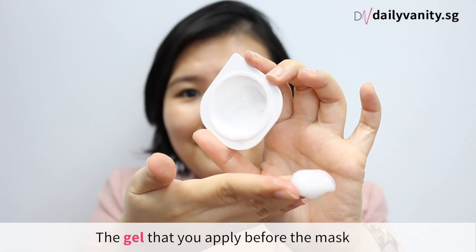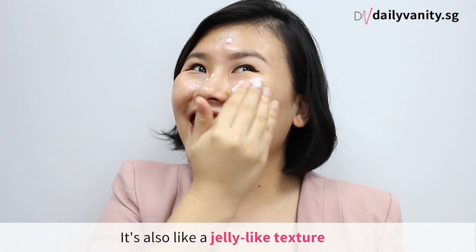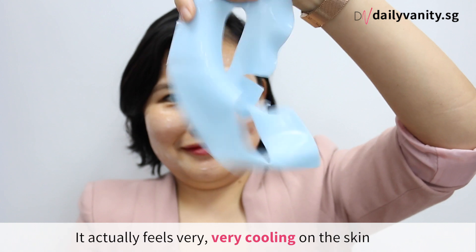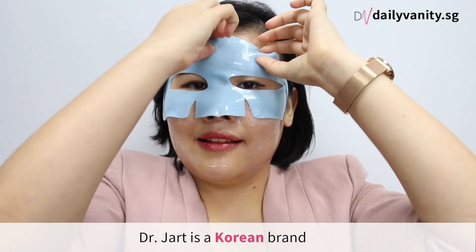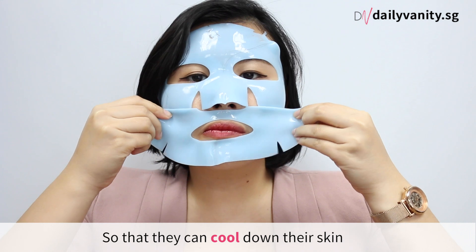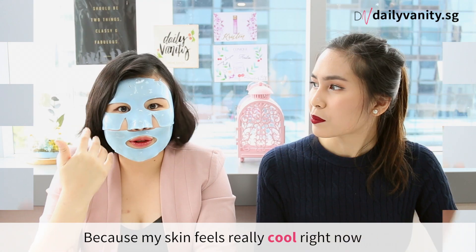The gel that you apply onto your skin is a two-part thing, and it also has a jelly-like texture. When I put on this rubber mask, although I didn't put it in the fridge or anything, it actually feels very, very cooling on the skin. Dr. Judd is a Korean brand and it's supposed to be formulated for people who have just done a laser procedure, so that they can cool down their skin, and I can totally see where this is coming from because my skin really feels very cooling right now.